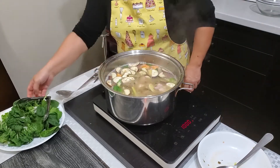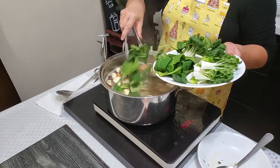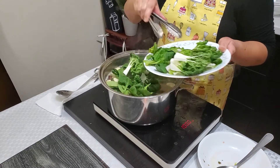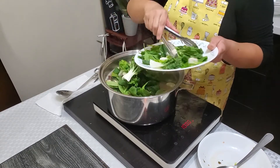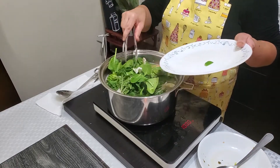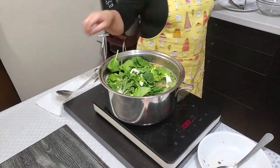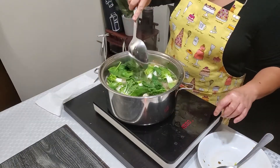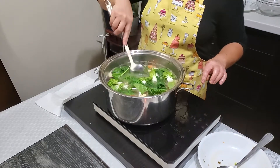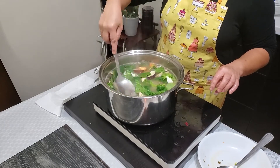And then lastly, let's add the spinach — or you can use alugbate. And then I also have baby bok choy here, because for this kind of recipe, I want lots of vegetables. At this point, let's switch to low heat so the vegetables don't get overcooked. You can turn off the stove to prevent overcooking.